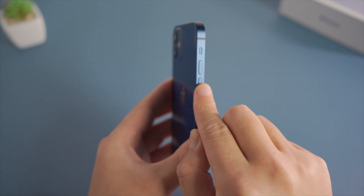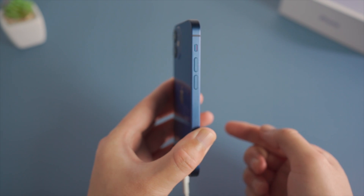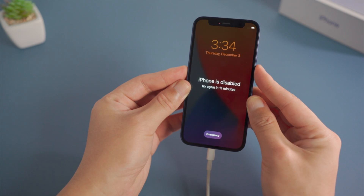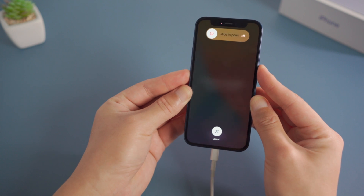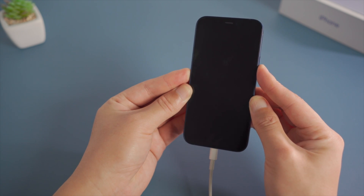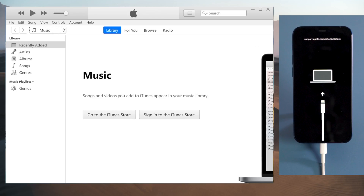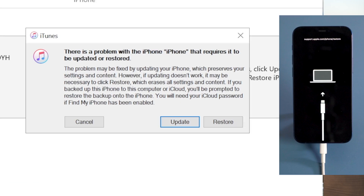For iPhone 12 mini: press and quickly release the volume up button, then press and quickly release the volume down button, then press and hold the power button until you see the connect to computer icon. Once detected, iTunes should suggest an update or restore — we are going with the restore.